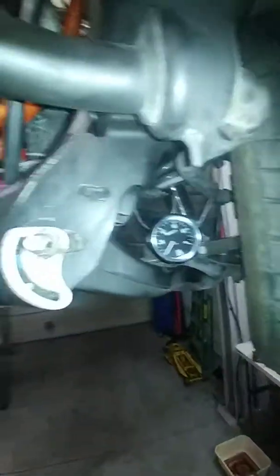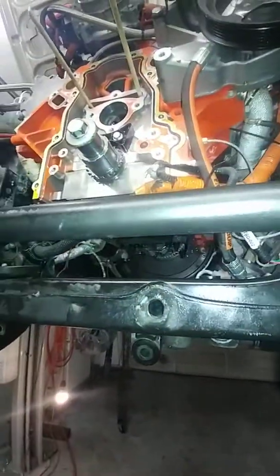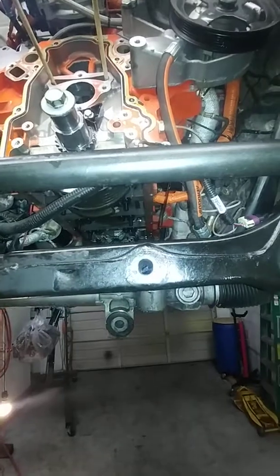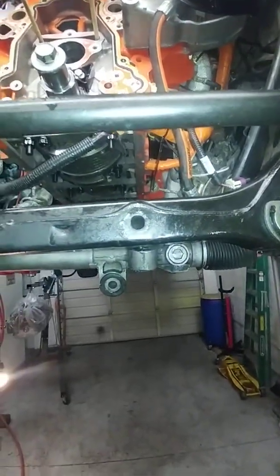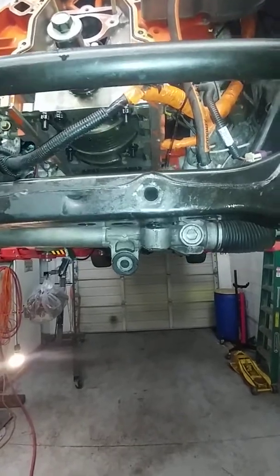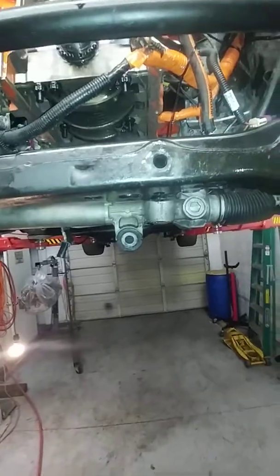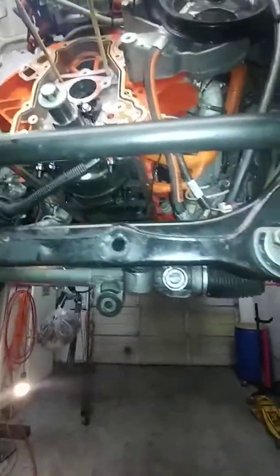Verify the oil pressure. This motor had like 5 psi at idle. All of a sudden, in like a couple of days, it dropped from 40 to 50 psi at idle all the way down to 5 or 4. After that, verify that.